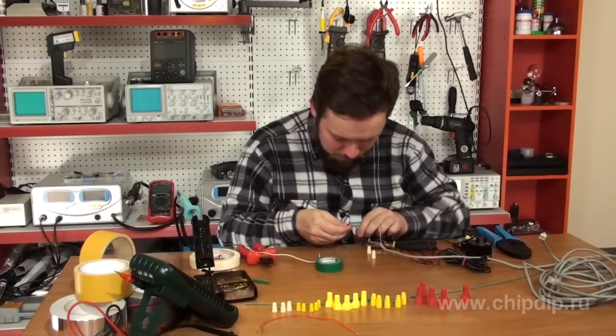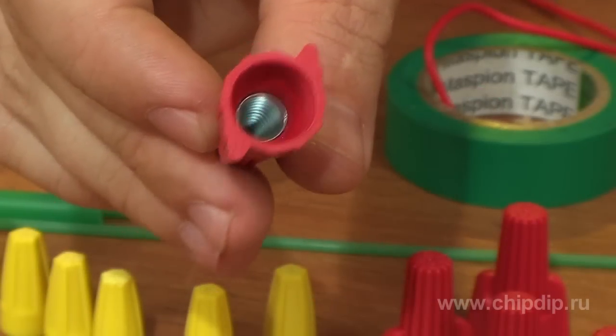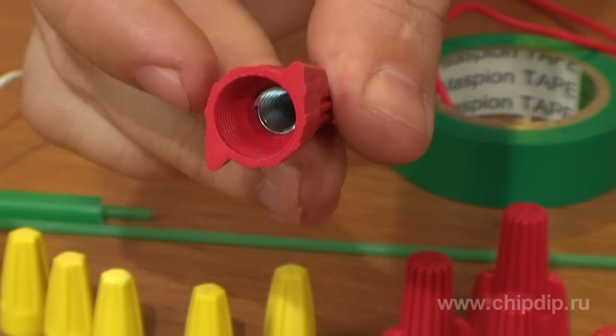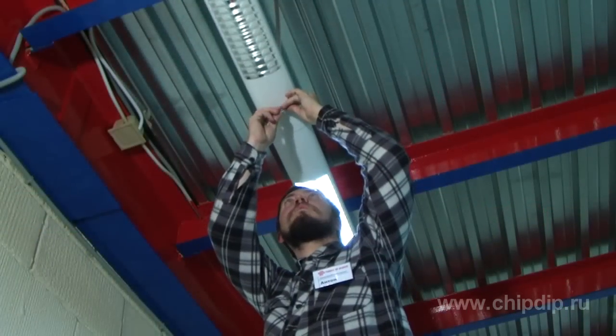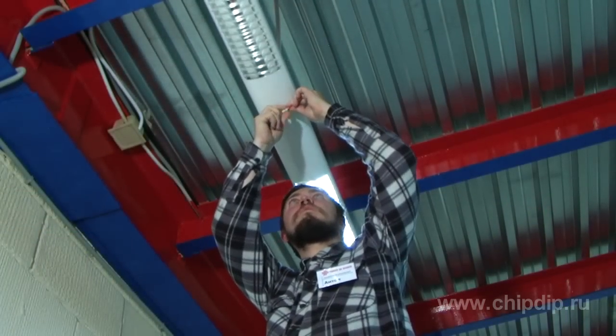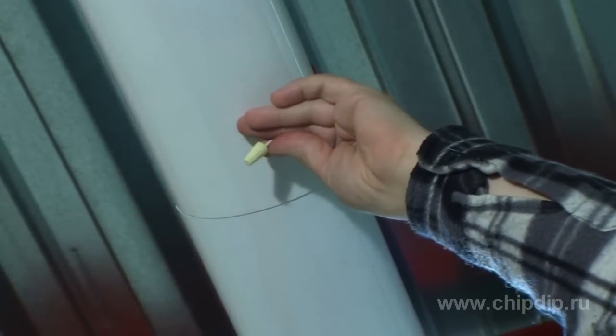Winged wire connectors can be a temporary solution. They represent wedge-shaped parts with a metallic threaded plug inside. If we insert two conductors into this part and then make a couple of turns, the conductor will be fixed tightly and firmly. This connection can be easily disassembled if necessary.